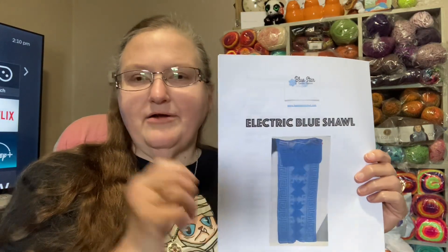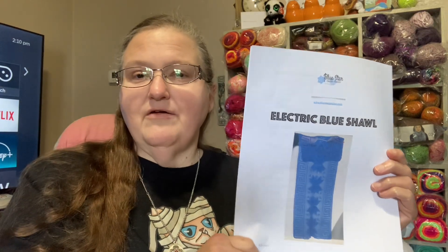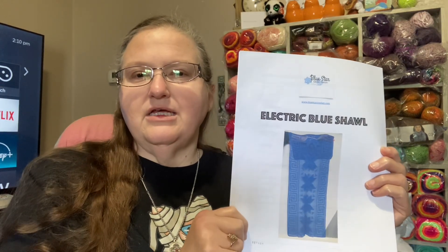No new makes, but there was an attempt. I got this shawl pattern on the recommendation of Sam from Manifest Makes. She's doing it — it's not a crochet-along, I just really liked the pattern and wanted to do it too. It's a pattern by Bluestar Crochet Company. You can always go over to Sam at Manifest Makes' channel and watch her video on it.